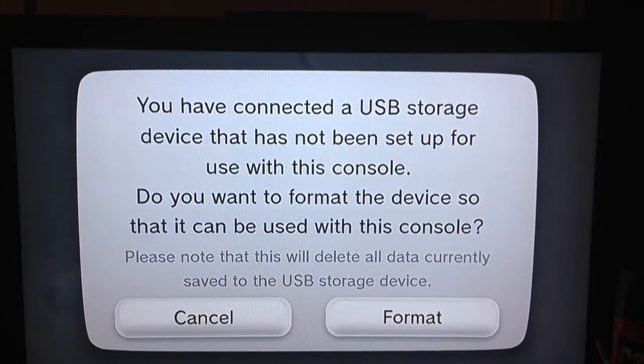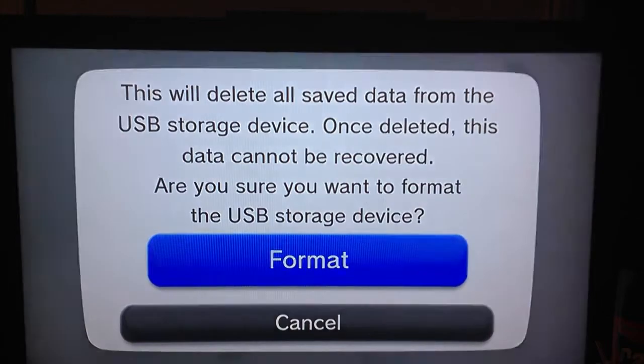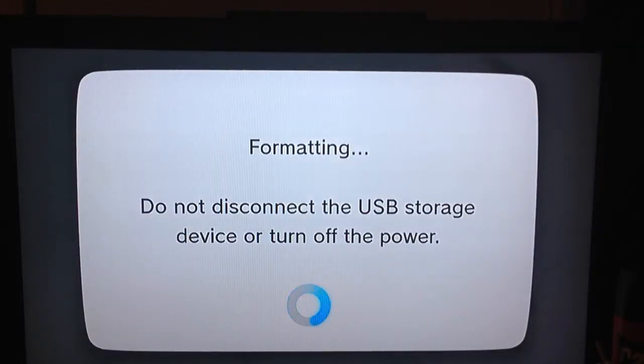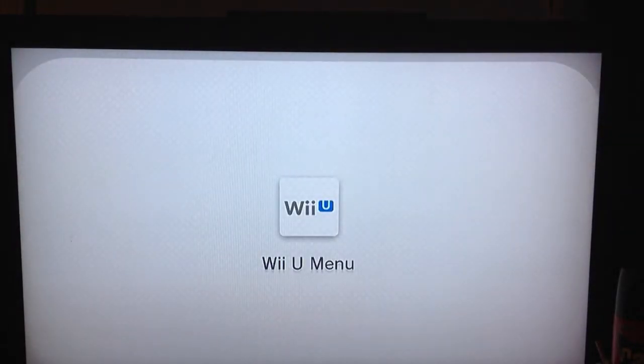Because I tried to use a regular external hard drive — a Toshiba Canvio, 1.5 terabyte — the one that uses the Wii U's own power, and it was not working. So let's go ahead and click this. We're gonna go ahead and format it so you guys can see from the start how this works.